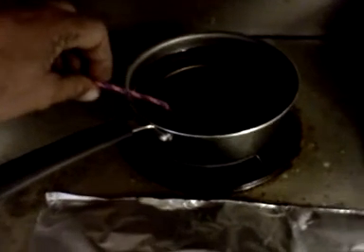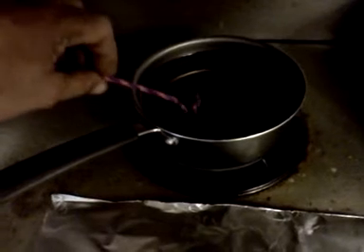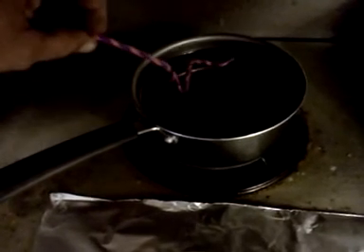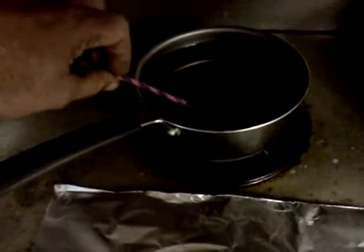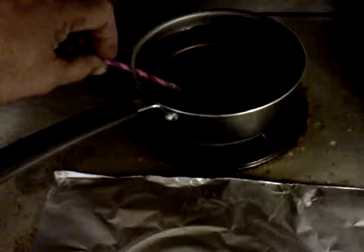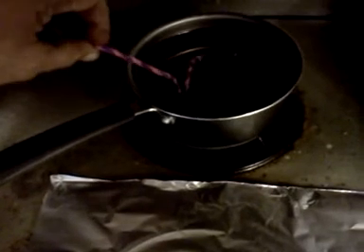You want to get the wax all the way in there. The reason I'm using candle wax is A, it's convenient, and B, it's paraffin. Paraffin is a component of diesel fuel.